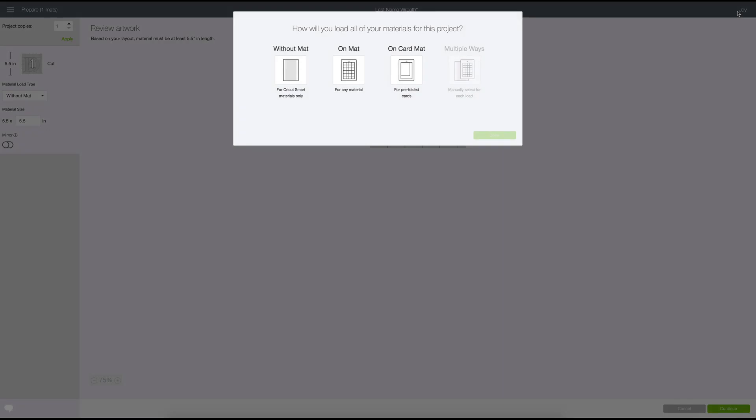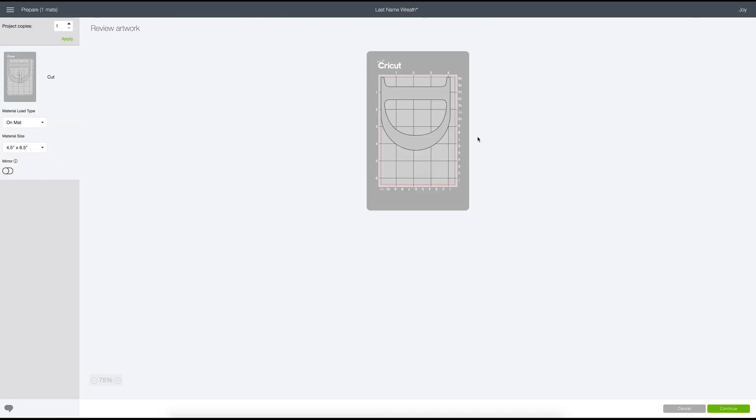Now it's asking how we're going to put our vinyl into the machine. You can use Smart Vinyl if you'd like and auto-load it without a mat, or if you want to use other material you have on hand, you can do an on-the-mat project. I'm using Oracle 651 vinyl, so I'm going to do it on the mat and click Done. It shows me how it'll be placed on the mat, and it's showing about four and a quarter to four and a half inches for the vinyl. So I know how to measure my vinyl and can hit Continue.